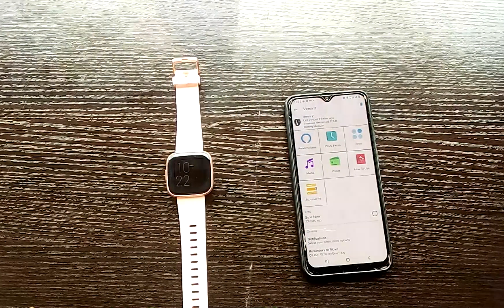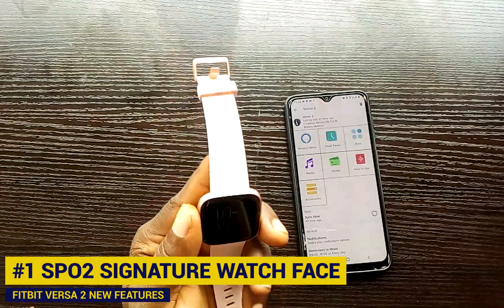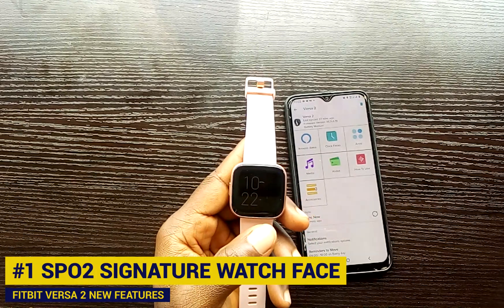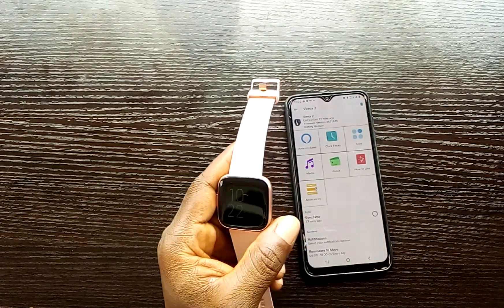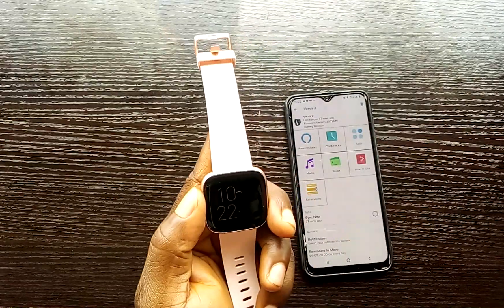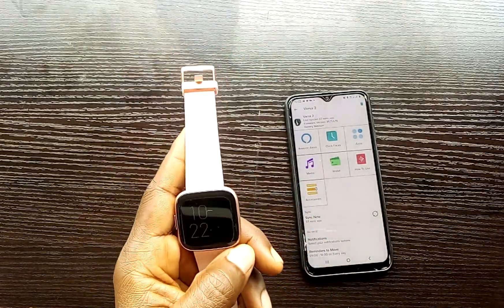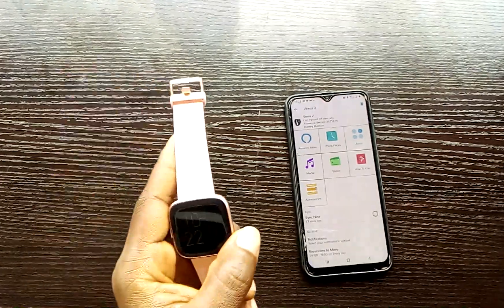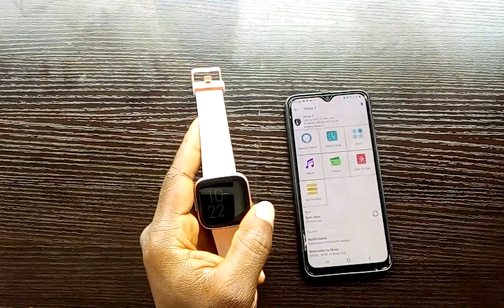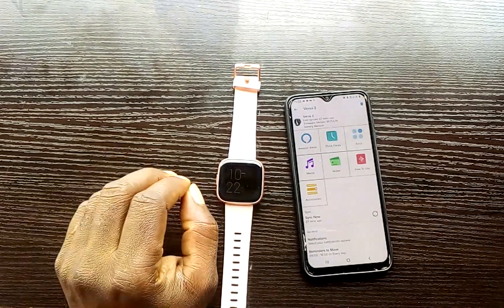The first feature I want to talk about is the SPO2 signature watch face. As you may know, the Versa 2 had the SPO2 feature when it was released last year, but this feature has been dormant on the Versa 2. So right now, with the latest update, you can now measure SPO2. But one thing I consider a very big turn-off is that you cannot actually track your SPO2 levels on demand. This feature actually allows you to track SPO2 levels overnight when you sleep — unlike watches like the Huawei GT2 Pro, GT2, and even the Huawei Band 4 Pro, which all have SPO2 you can check whenever you want.